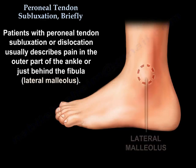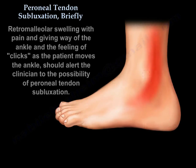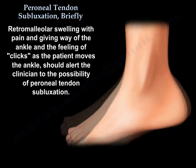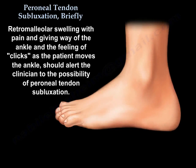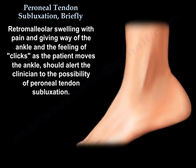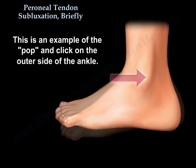Patients with peroneal tendon subluxation or dislocation usually describe pain in the outer part of the ankle or just behind the fibula. Retromalleolar swelling with pain and giving way of the ankle, and the feeling of clicks as the patient moves the ankle, should alert the clinician to the possibility of peroneal tendon subluxation. The patient may feel a pop and click on the outer side of the ankle.